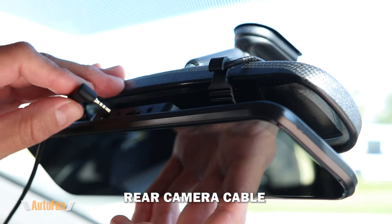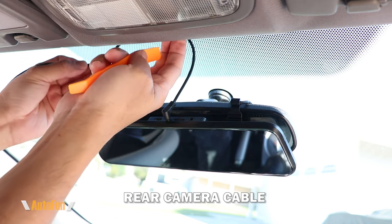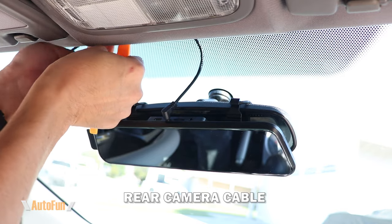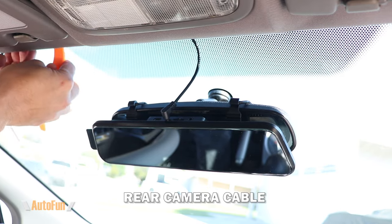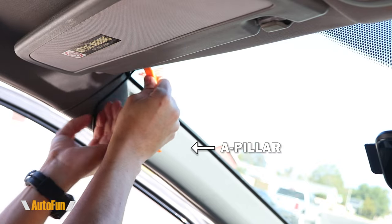Next I'm going to run the cable for the rear camera. I'll take that cable and insert it into the trim — basically the headliner of the vehicle. Normally I use my fingers, or sometimes the installation tool can be used to help insert the cable underneath that headliner.